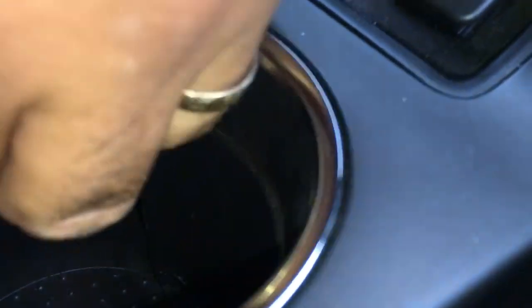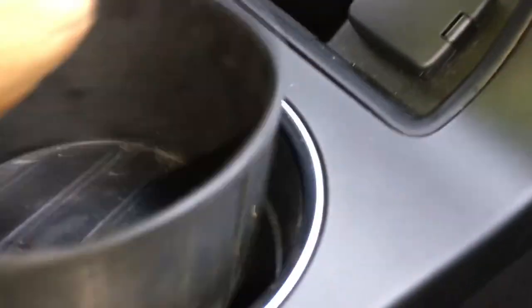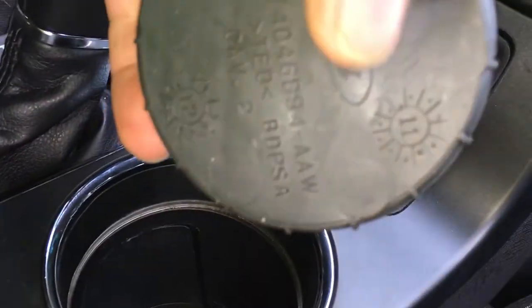Just put the cover back in place, pop the cover back in, put the boot with the little hole back, and that's it — you're done.